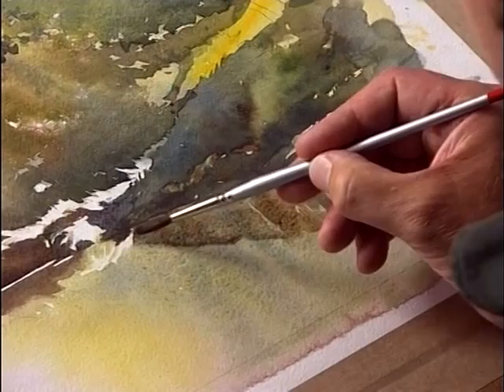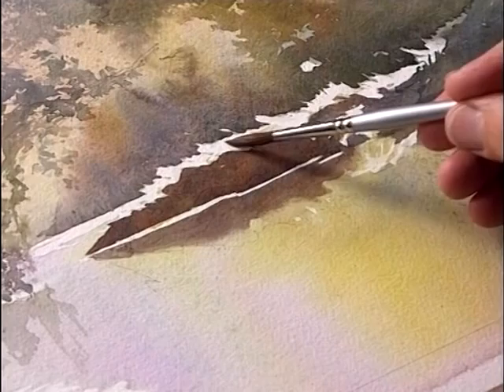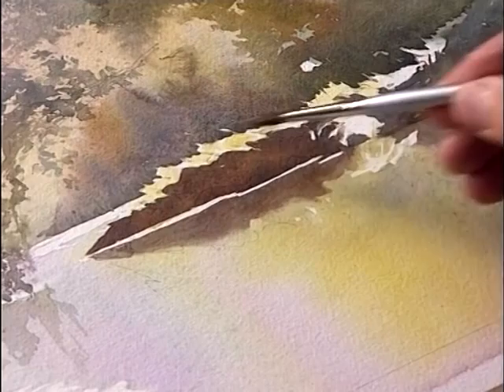I'm now going to put in a little bit of local colour into the highlighted grasses over the top of the rocks. Using a very dilute wash of cerulean, I'm just going to drop that in very, very gently. I'm going to keep this light and airy. Just drop that in there.